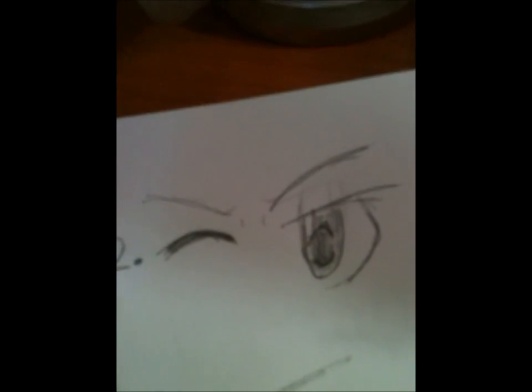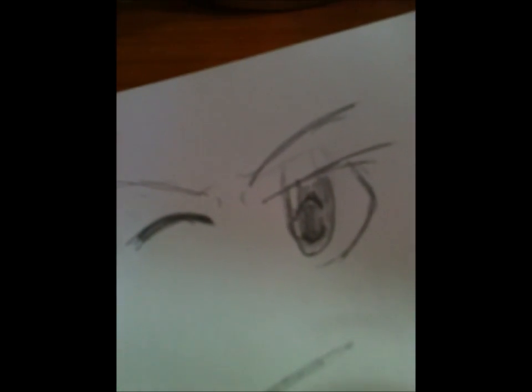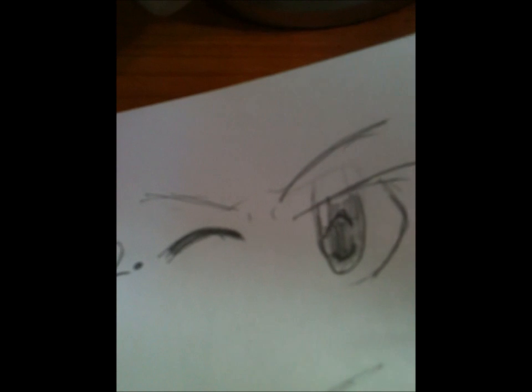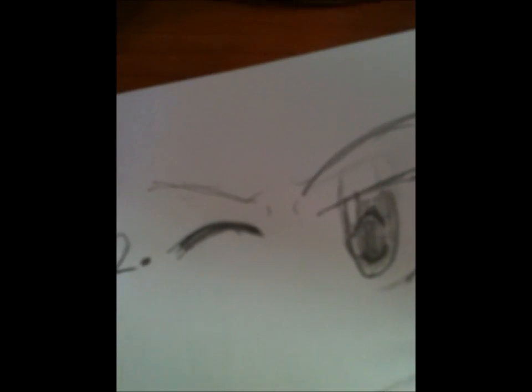Number two — this is male. This is sort of like a winking, snarky face. This is a male one.